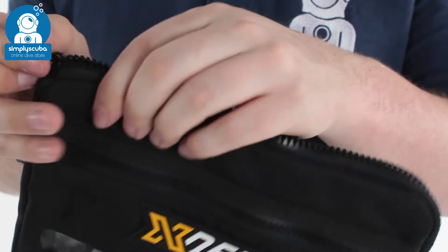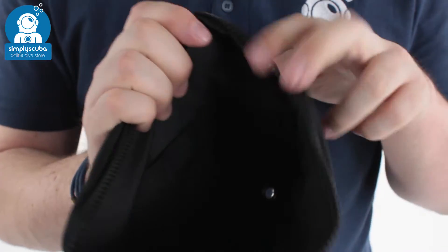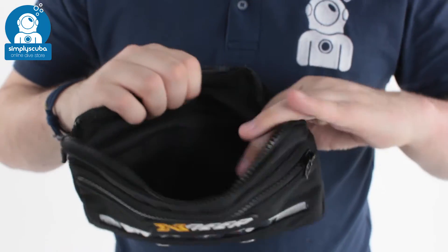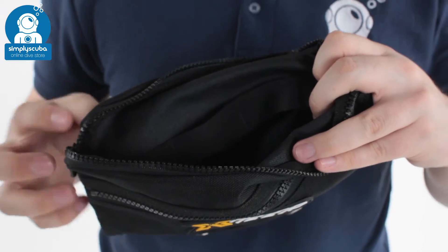A separate main compartment with a big open zippered opening leads to a big cavernous pocket where you can keep any of your essentials all together. On the back side on the inside, you have webbing loop attachment points so you can anchor things off with lanyards inside of that.